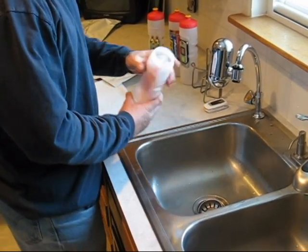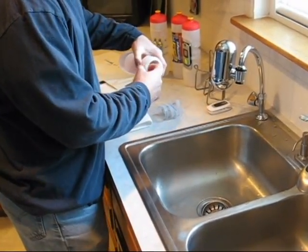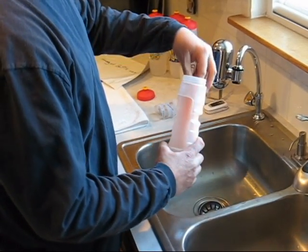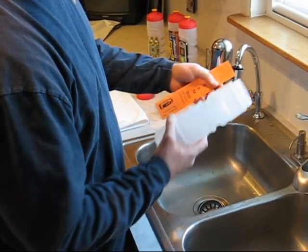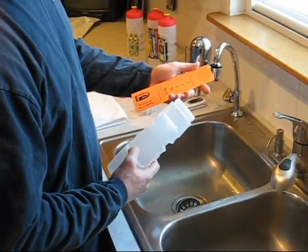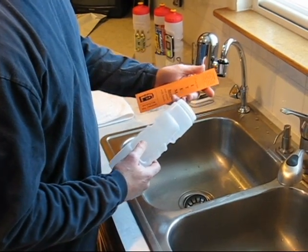You'll notice inside there are four bands and a few extras, just in case you lose one or break one. You've got the bottle and you also have some instructions. On the instructions it says: before using the bottle, hand wash with warm soapy water and rinse thoroughly, then attach all four bands in the four molded grooves.